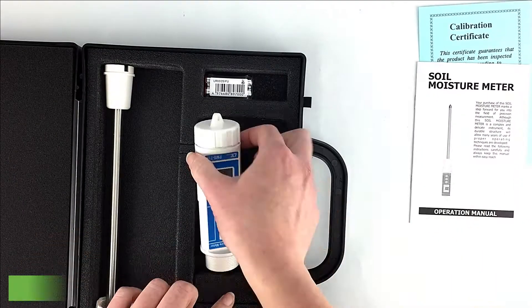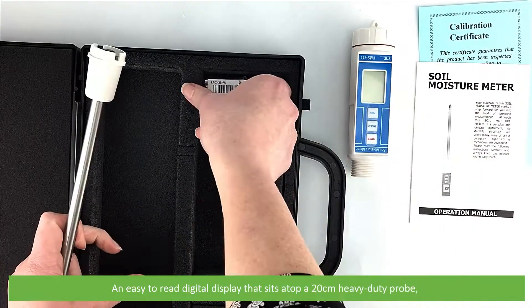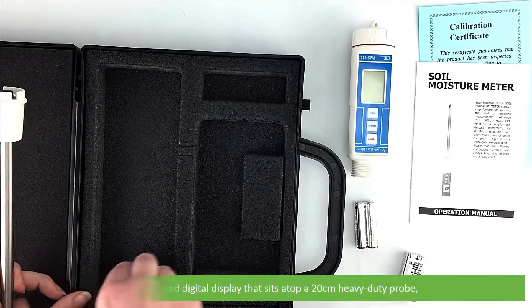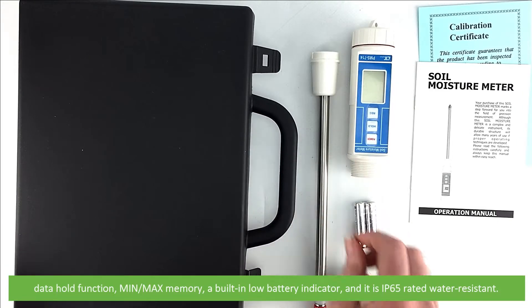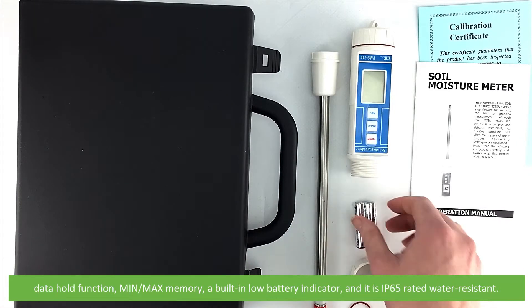This soil moisture meter features an easy to read digital display that sits atop a 20 centimeter heavy-duty probe, a data hold function, minimum and maximum memory, a built-in low battery indicator, and it is IP65 rated water-resistant.